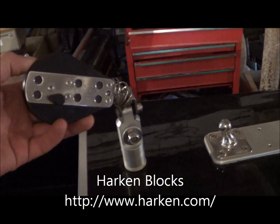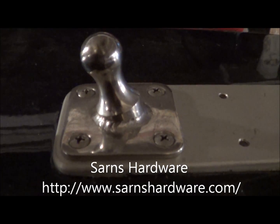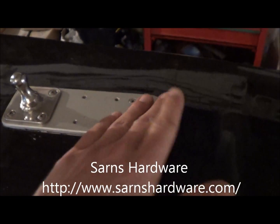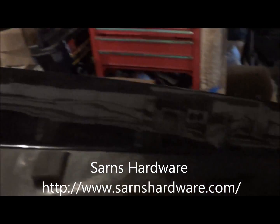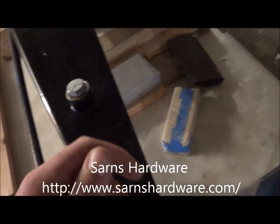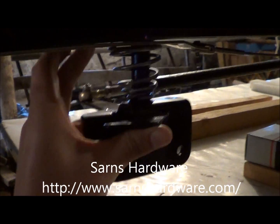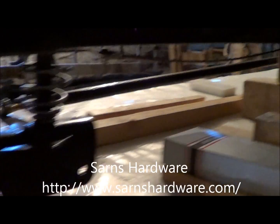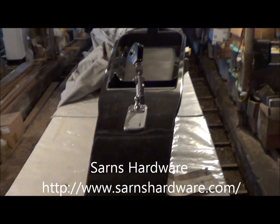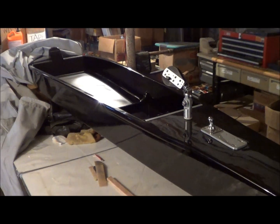This boat is solid. These are Harken ratchet blocks. TIG welded stainless - those are excellent TIG welds. That's where the mast goes, on that mast step. Side stays attached here. Spring for the front runner. That's going to be a fast boat when it's done. I'll show them fully assembled and do some load testing on them later in a future video.